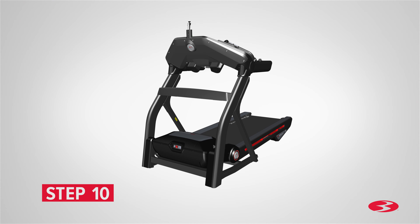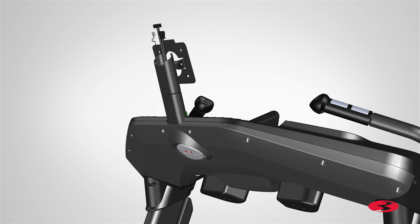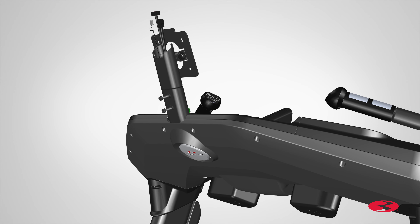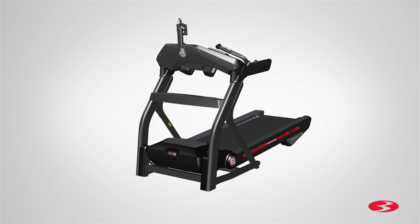Step 10: Attaching the console mast. Begin by locating the console mast, part 3, and placing it on top of the frame assembly as shown. Route the cables through the console mast and then attach the console mast to the frame assembly. Pull the cables all the way through with enough slack and take care not to crimp the cables. Secure the console mast to the frame assembly using two part F screws, two part B lock washers, and two part C flat washers. Fully tighten the screws using the provided 6mm Allen key. Step 10 is now complete.